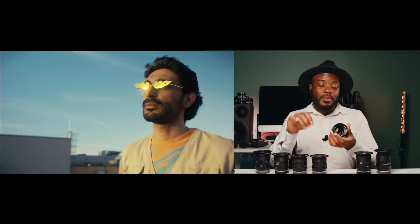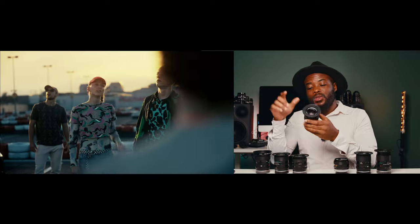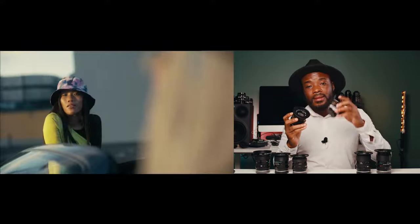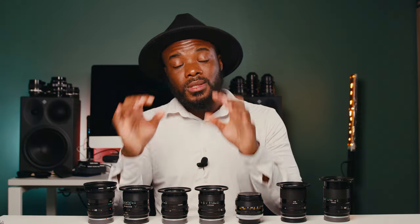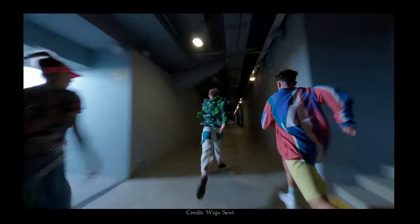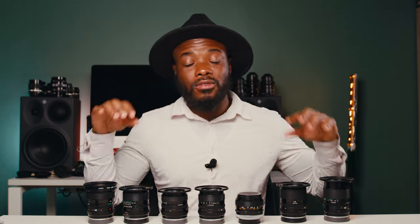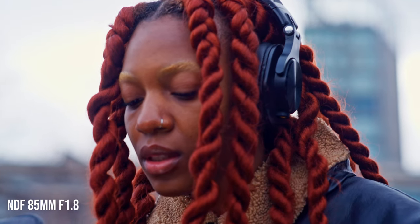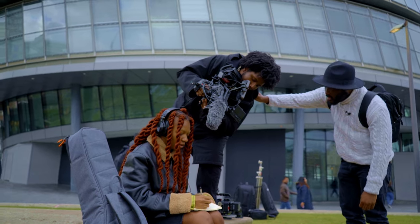Some of you guys pay so much money for SSC lenses, but let me tell you the reason why I prefer the NFD over the FD SSC. If you are looking for affordable manual cinema lenses with great optical design, amazing image quality, and great color rendition, then let me introduce you to an amazing set of Canon NFD. I'm going to share with you my experience using these lenses.